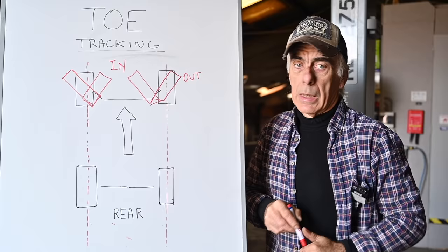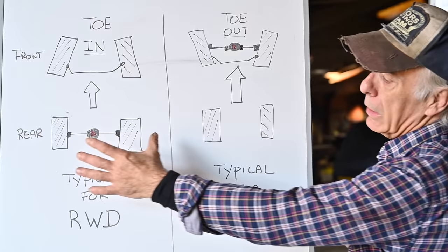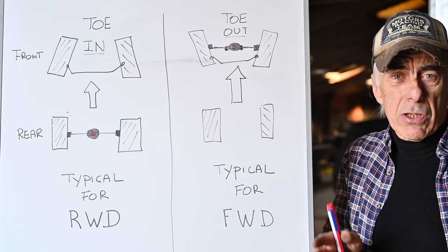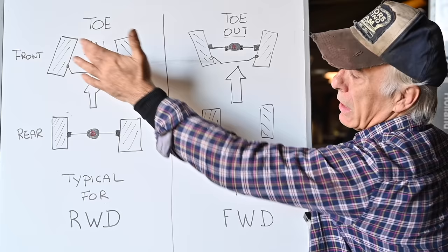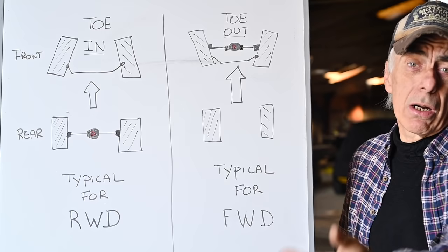Depending on what type of car you have, you will either have toe in or toe out. Typically rear-wheel-driven cars have toe in in the front, because the rear axle pushes the car forward and the front wheels tend to open up due to suspension behavior — so you eliminate this by putting some toe in. Front-wheel-driven cars typically have toe out, because the wheels are pulling the car forward and tend to bring the wheels together, so we compensate with toe out.